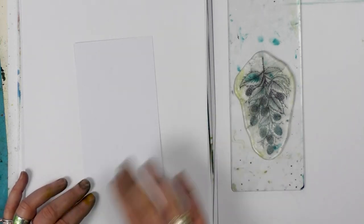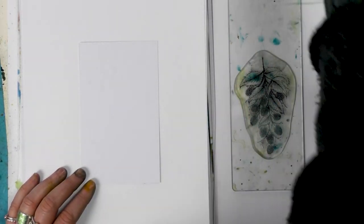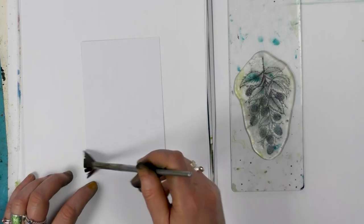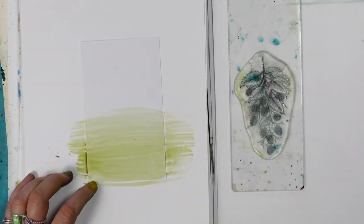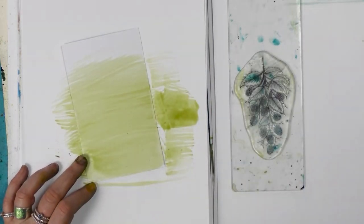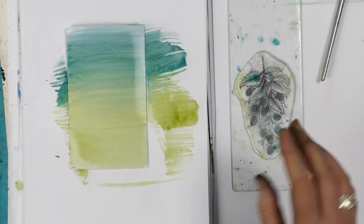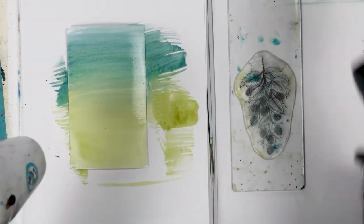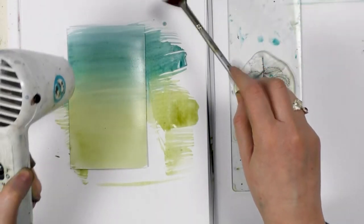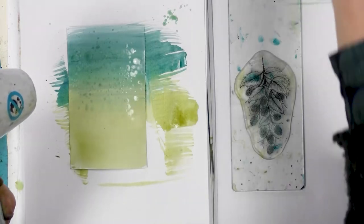I'm going to give the background of our multifarious card a wash using the brush-o's. So I've got my fan brush here and I'm picking up a really nice sort of green. These are really watered down, and then we're adding some of the Prussian blue as well. I'm starting to dry this off but adding a little bit of water as I go along, which gives a really nice effect and just blends those two colors together.